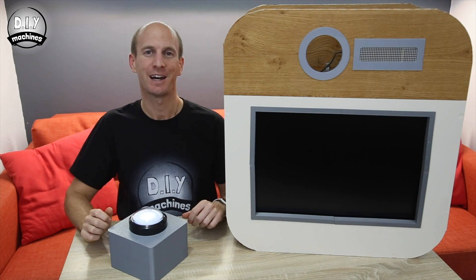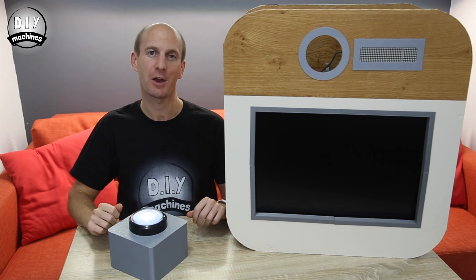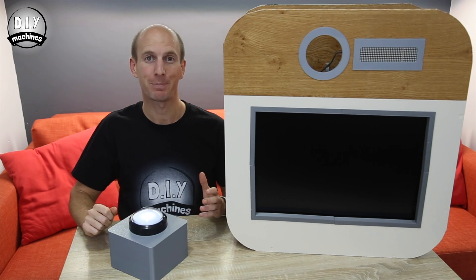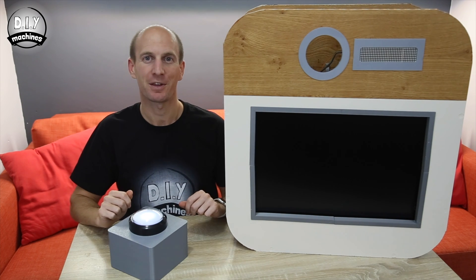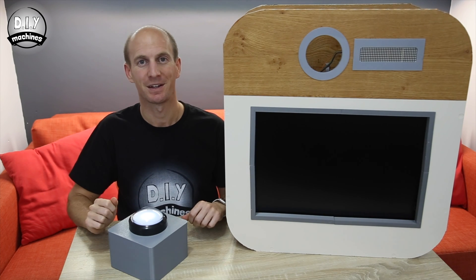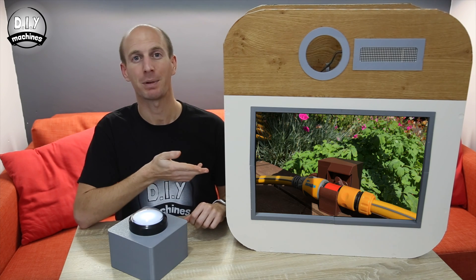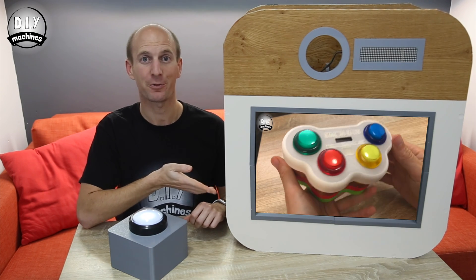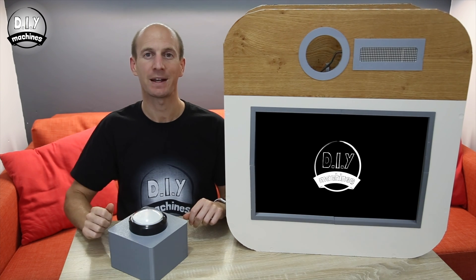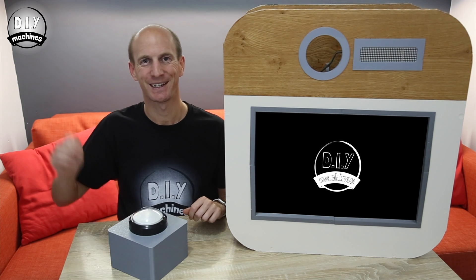Thanks for watching — I hope you've enjoyed building your own photo booth. This is the first time in a video I've shown you how to assemble electronics on both a perforated board and a breadboard, so please let me know in the comments if you prefer seeing both or just one. Don't forget to check out my other videos, such as BB-8, an automated plant waterer, or a 3D printable Simon Says game. Don't forget to subscribe or share this video with anyone else who may find it interesting. Until next time, ciao for now.